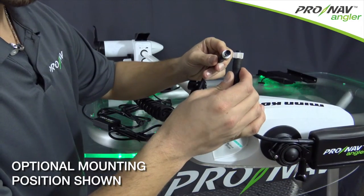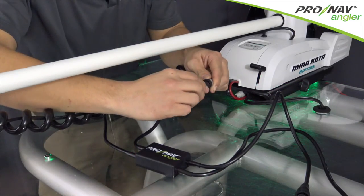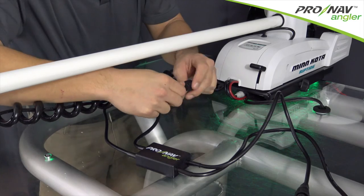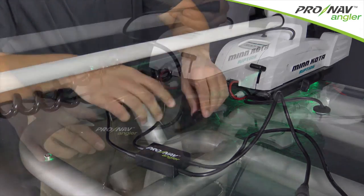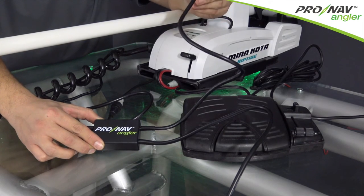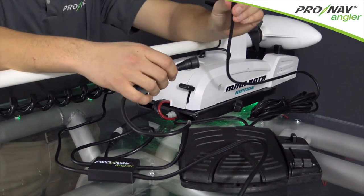We're going to connect that to the cable coming out of the GPS unit. Now that we have the GPS cable routed, we're going to connect the adapter to the foot pedal plug located at the base of the trolling motor. If you wish to use your foot pedal with the ProNav Angler system, you can attach the female end from the adapter directly to the foot pedal.